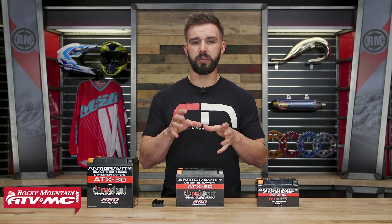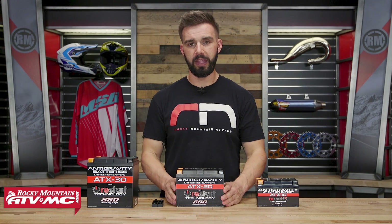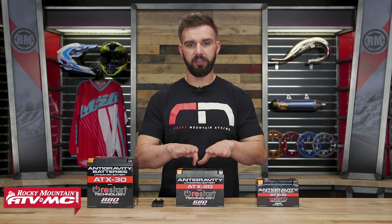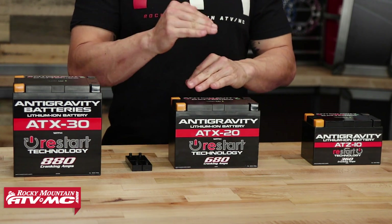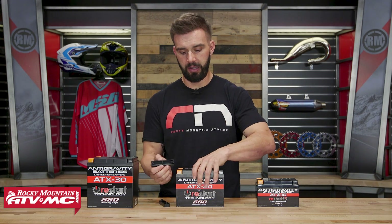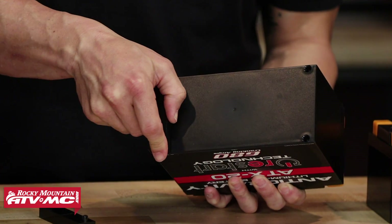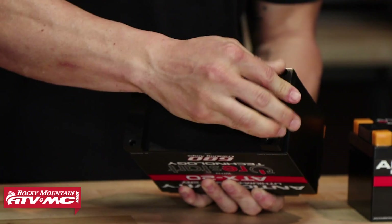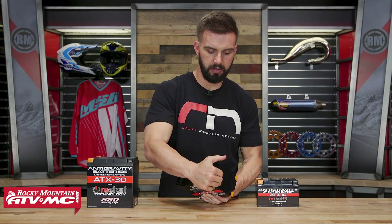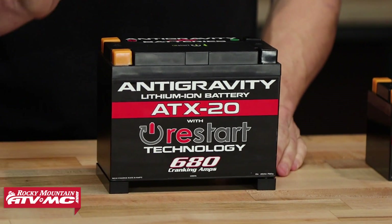A couple of things you want to keep in mind: when it comes to charging, you don't want to use a charger for a lead-acid battery — you want to get one that is specific for a lithium-ion battery. Also with install, lithium-ion batteries in general are going to be shorter than a lead-acid battery, so they actually give you these little tabs that you're going to use to help it fit like your stock battery would. On the bottom of these you're going to see holes, and all you're going to do is put the tabs in there and then you are ready to install your battery. It's real simple — you're literally just going to take your stock battery out, put this in, and you're ready to rock and roll.